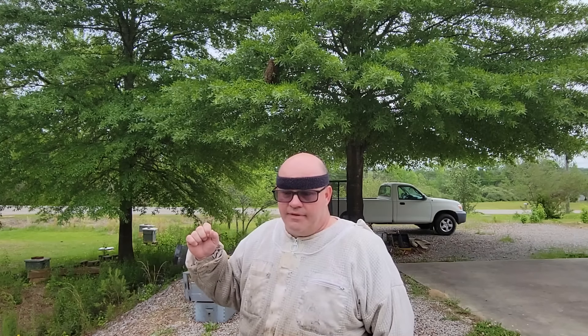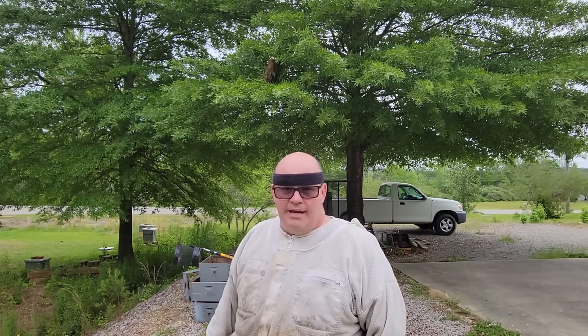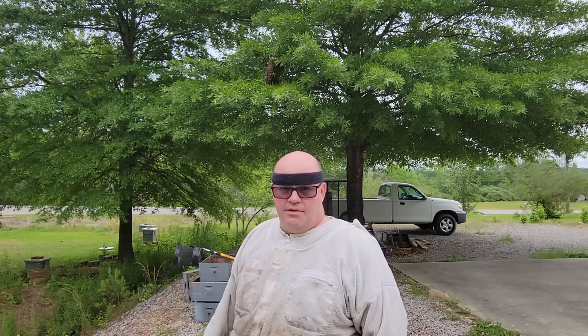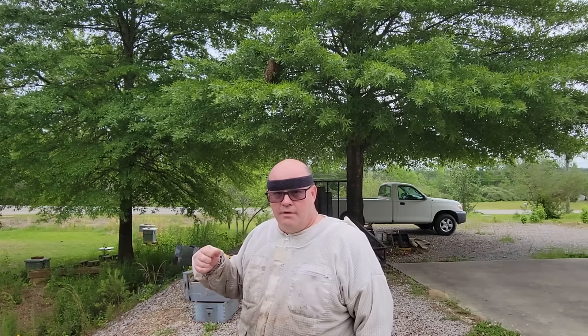I've seen swarms stay as little as 30 minutes and as much as permanently - on average probably about a day and a half. Even back when I was a kid, I've seen swarms in my grandfather's yard come out and leave and never settle. Just remember the clock is ticking when you get to a swarm.